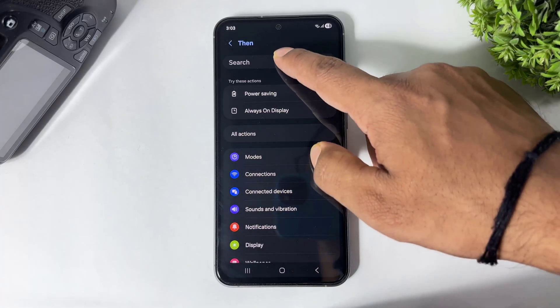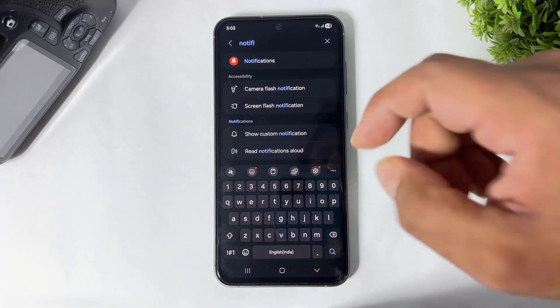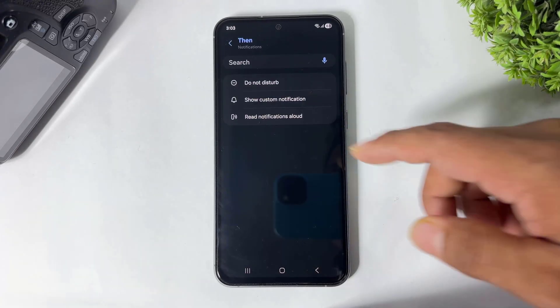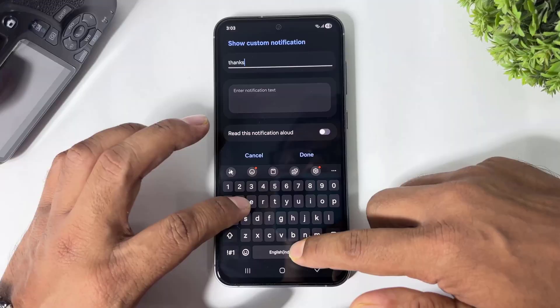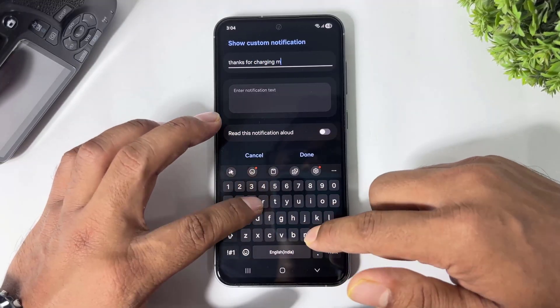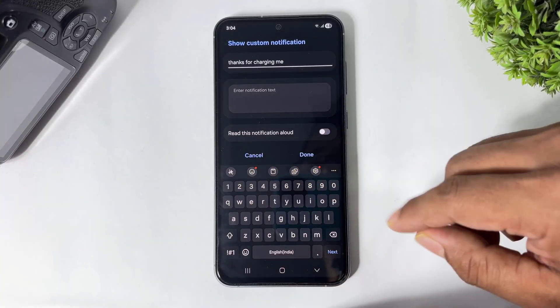Tap on Done. Now tap on the Then option, go to Notifications — search Notifications and tap on Notifications. Tap on Show Custom Notification and type a title like 'Thanks for charging me.' And guys, don't forget to turn on this option.